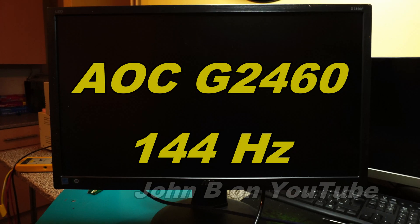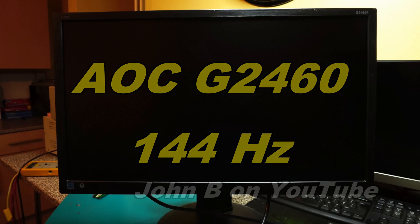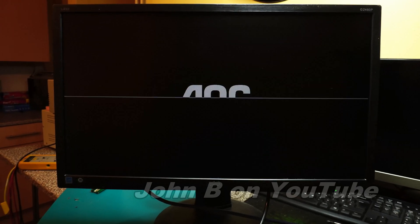Hi, welcome to another video. Today I'm looking at an AOC G2460P. This is the 144Hz refresh rate monitor, and you can see it's not booting up.